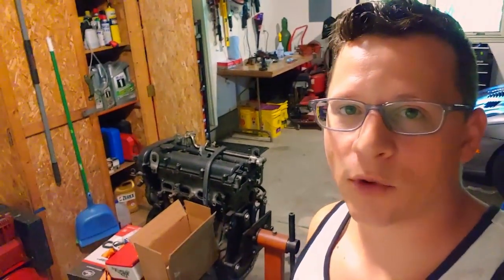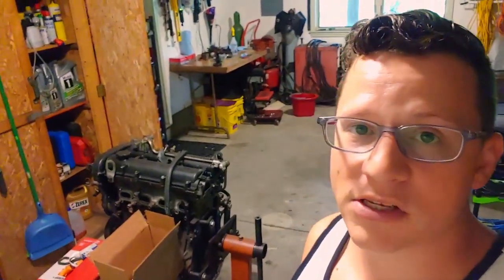Hi everybody, I'm Chris from Race Car Camp. I wanted to thank you for coming along this motor rebuild journey with us. If this is the first video that you're watching with us, go back — we have head removal and head rebuild already complete.